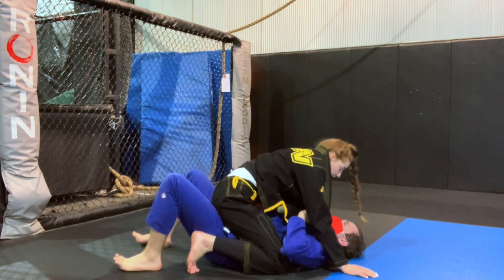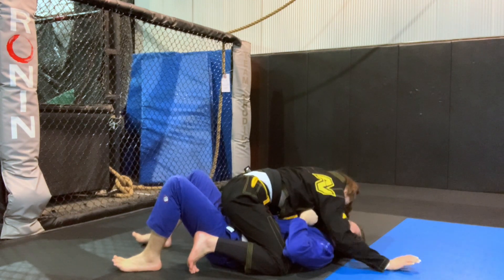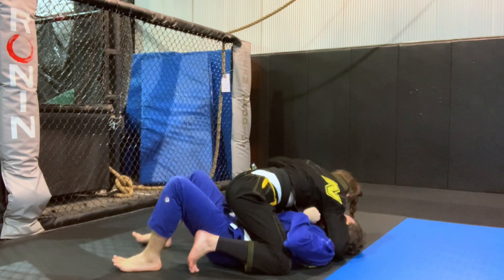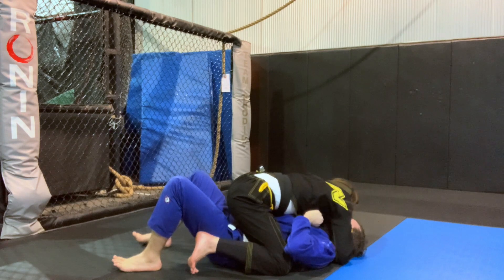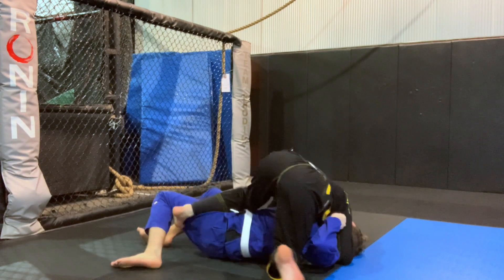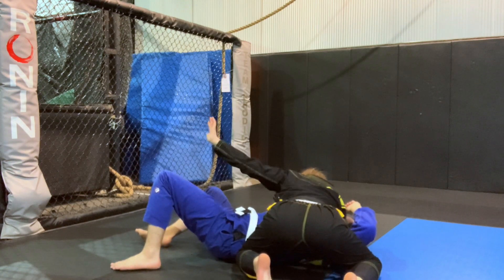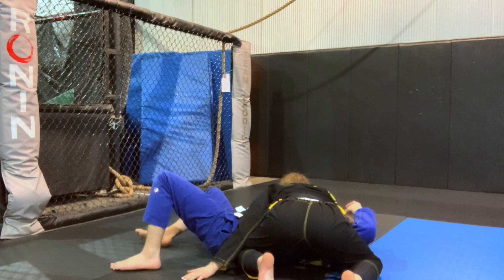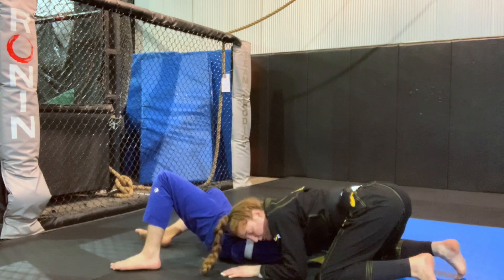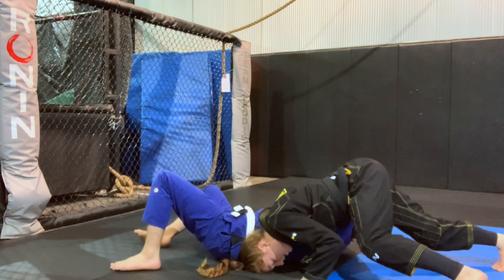So one more time from the side. I'm going to be in a lower mount — make sure my lapel is out, hug the head, shift my weight, feed the lapel. Once I have the lapel fed, I'm going to bring this foot over to kind of shut the hips out of the way and come to side control. Once I'm here, this hand comes to this side, then bring your head to the side — keep your head low — and sprawl out.